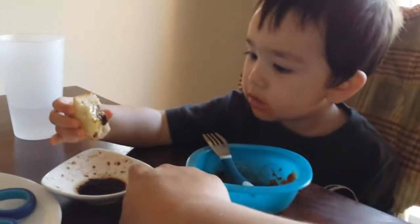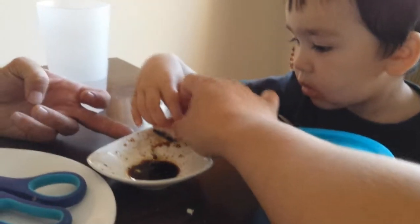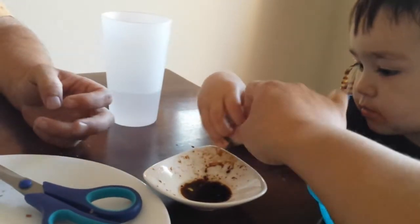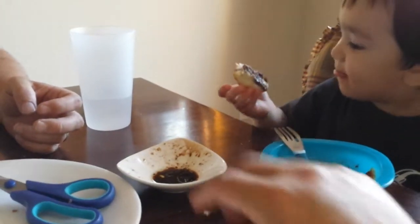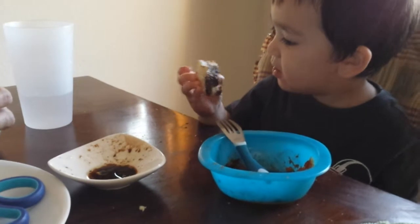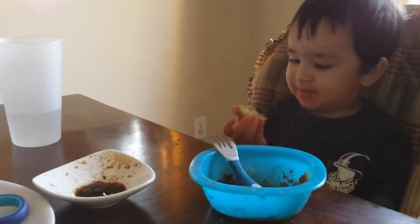Dab it, dab it, dab it up on the side — remember mommy said that's too much. Yeah, okay, you try now. That's all you need. That's good, just a little bit. That's right, okay, try it.